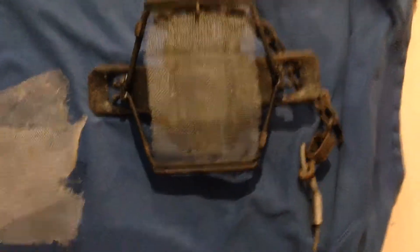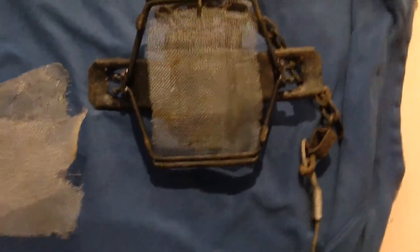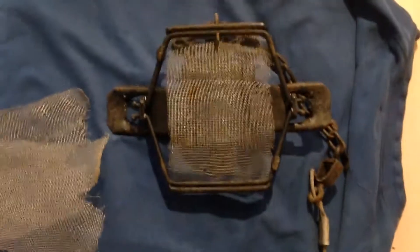A lot of guys are using a lot of different things for pan covers and not many guys are going with stiff screen. I think part of it is because it's probably not a real big advantage unless you're using a dogless trap, but I really, really like it.